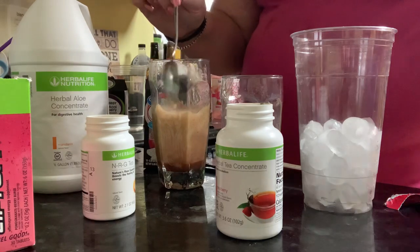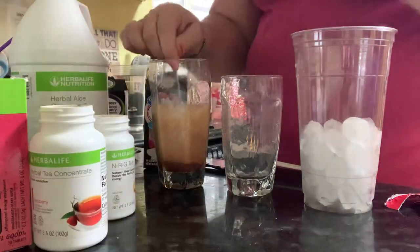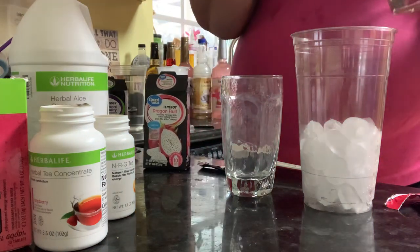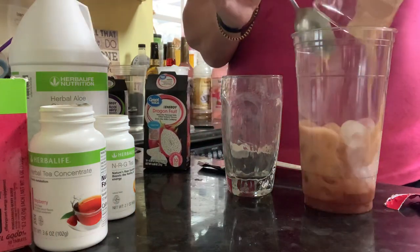So you can see it foams up there. We'll get every last drop, don't worry. I'm going to pour that in the bottom.